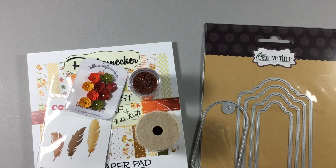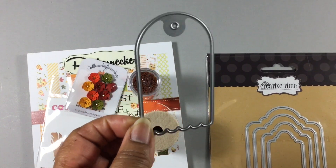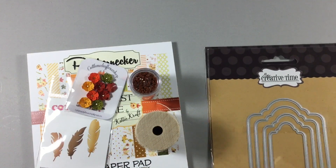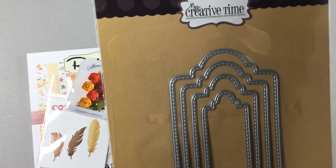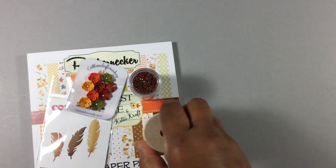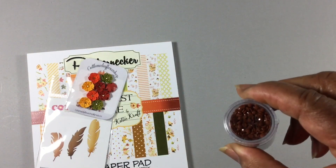Let me share the products that I used. I used this tag and this is from Allie, if I'm not mistaken, and the tall tag frame die, and the layers from My Creative Time, paper tray ink twine, and diamond dots.